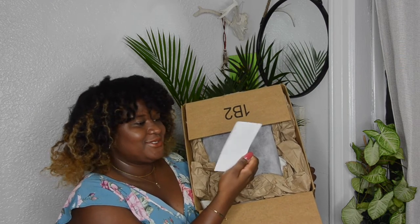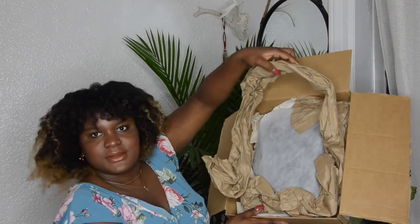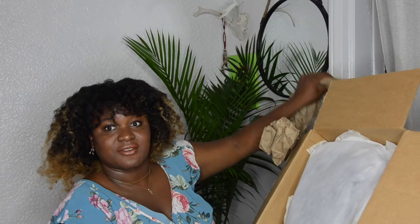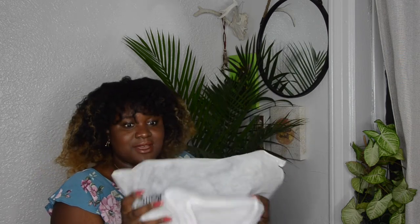Wow, this is so cute. My seller's name is Ali and she put a little thank you card on a Barbie postcard — I'm going to find somewhere to put that in my room, thank you Ali! My bag came well-packaged in Amazon packaging and she made sure it was secure and not moving around. It says the bag is from The RealReal, so Ali must be a consignment reseller.